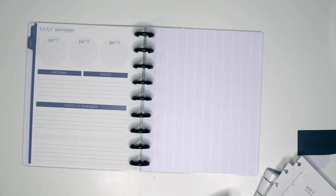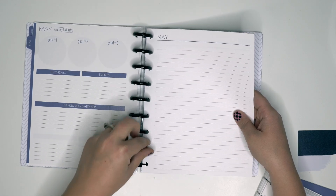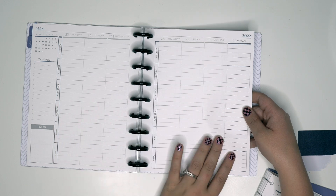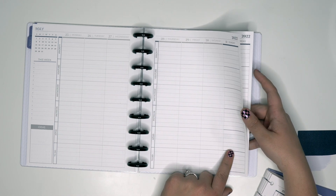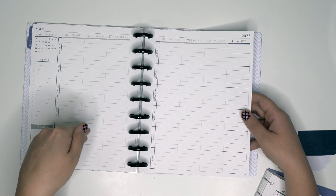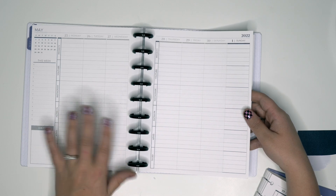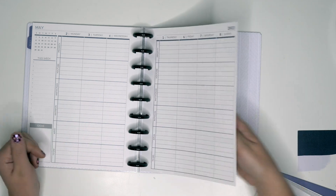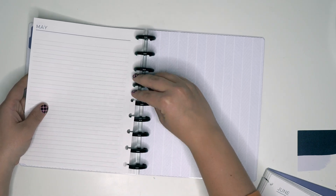So then we have the divider and then notes, then the monthly view. Something I don't like is that it repeats the last week of April — but all greyed out — and then May 1st is just on the Sunday, so you get two of the same exact week. On one the Sunday is greyed out and on the other the whole week is greyed out. I like how the Happy Planner does it where May's weeks would start on Monday the second. I don't care for that — it's an instant negative review from me.